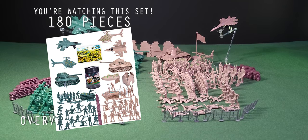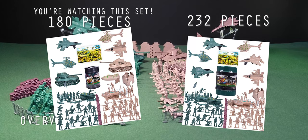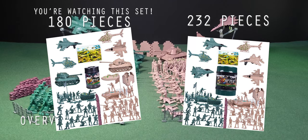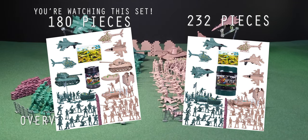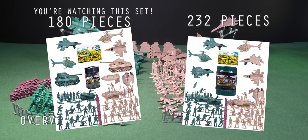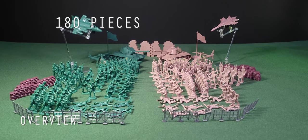That's important to know because there is a near-identical set of the same brand that consists of 232 pieces, and that can easily be confusing when shopping on Amazon. So once again, this is the 180-piece set. The main difference based on the Amazon store pictures is that the 232-piece set lacks the two medium-sized tanks. Instead they have two small tanks, two small Amtracs one per side, and two jets per side. This is the 180-piece set featuring the two medium tanks.